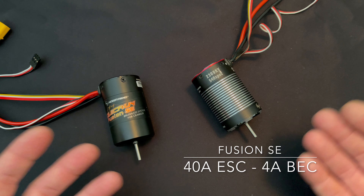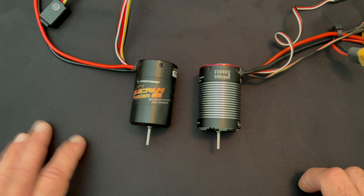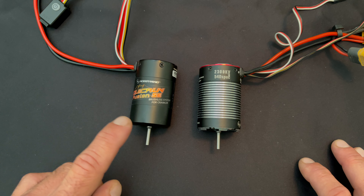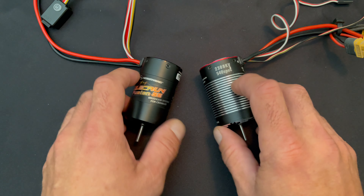You get more amps on the speed control rating as well as the BEC rating. One of the biggest differences is the KV: the Fusion Pro comes in a 2,300 KV, whereas the SE is available in 1,200 and 1,800 KV. That just comes down to wheel speed more than anything else.